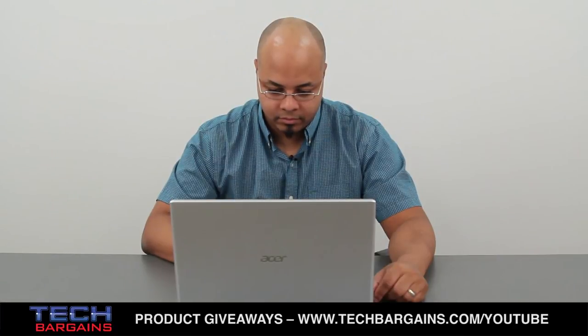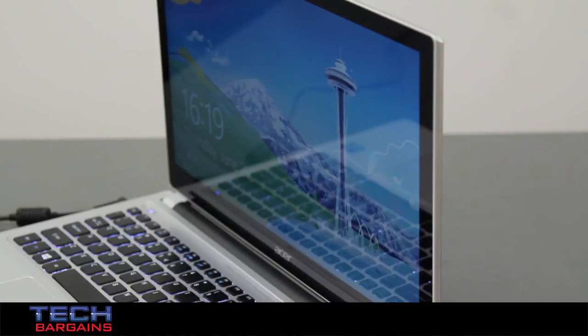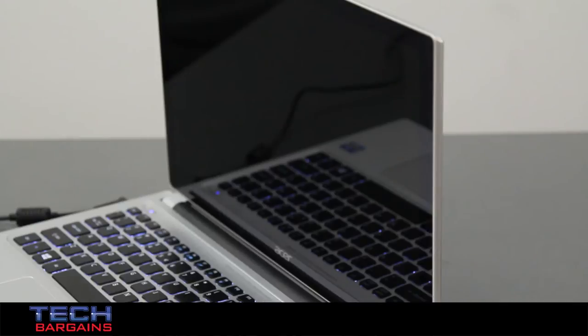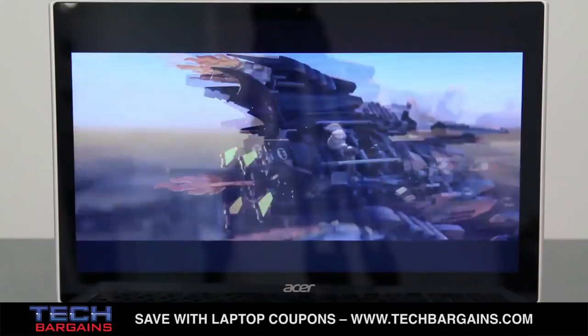While all of these things were great, the Aspire V5 did have some downsides. First of all, the screen is extremely glossy, which stands out during certain moments of use. If you're browsing the web, typing, or doing basic maintenance, it really won't stand out too much. But if you play a game or watch a movie with low lighting, the screen will just reflect too much indoor light, and you'll have to adjust it quite a bit to alleviate the issue.